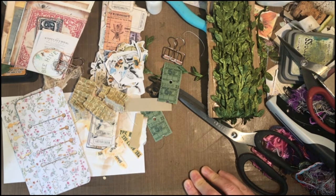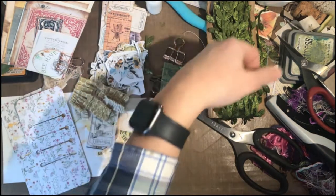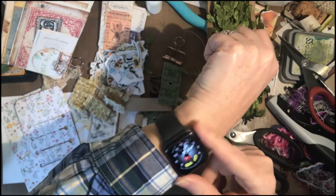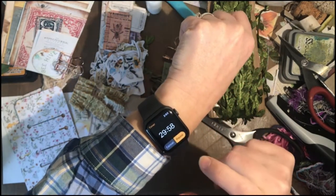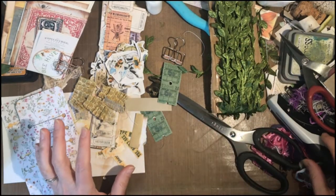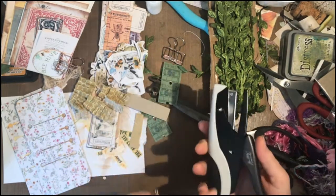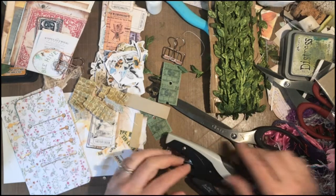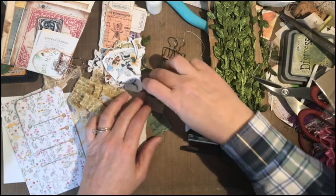I'm a little nervous my phone is going to stop because the memory is kind of full. I also really wanted to use my Tim Holtz Tiny Attacher — lots of T's in that too — because it's new and I haven't played with it a lot, which is why I did those test ones.